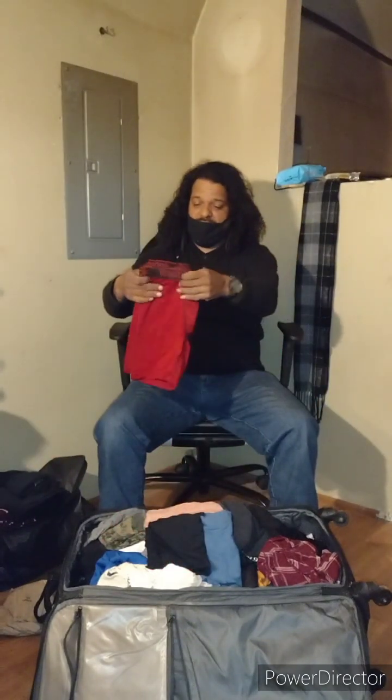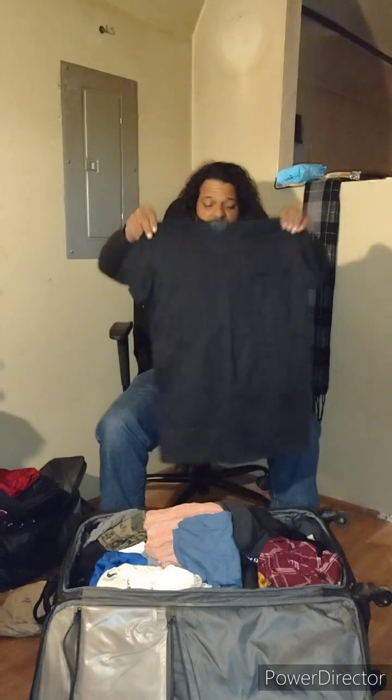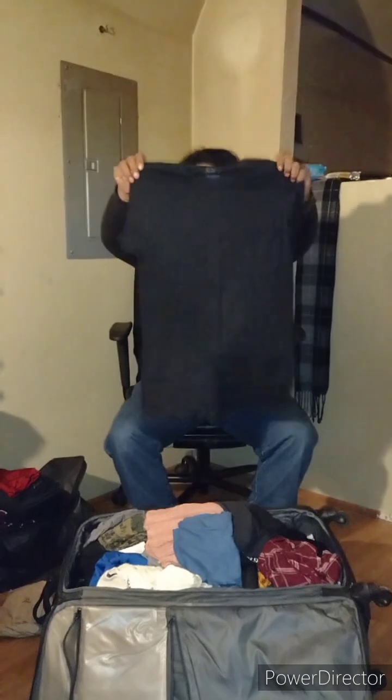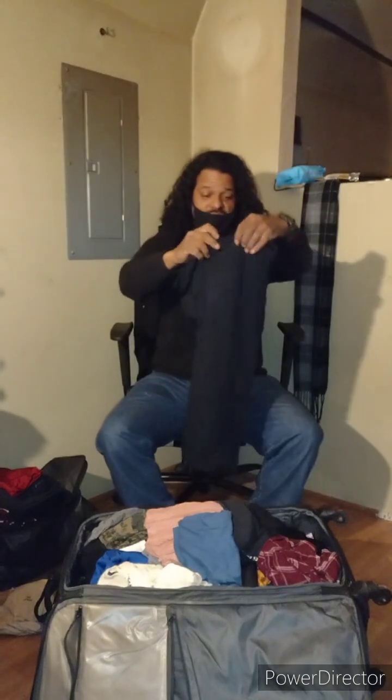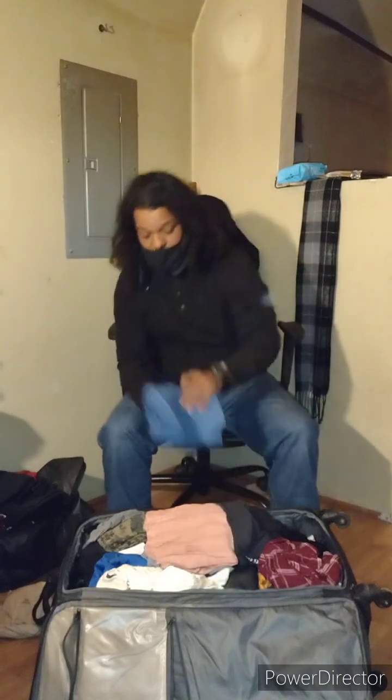Good underclothes, good underclothes — Reebok underclothes. Some of these things are brand new, just taken out of the package. You have a lot of t-shirts; I know how it is with t-shirts. This is a nice all-black t-shirt, like new. So you got a lot of nice t-shirts — some you'll keep for work and some you'll keep to take care of, so you have good shirts to put on when you want.